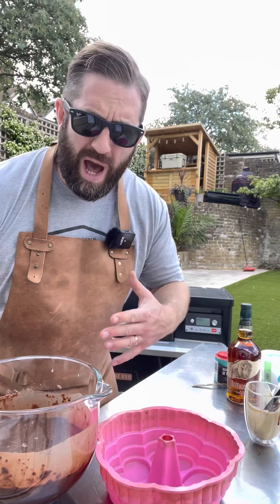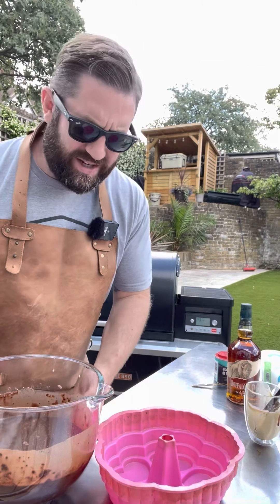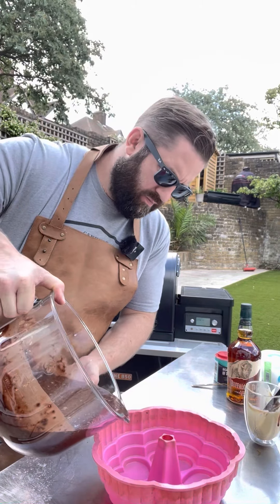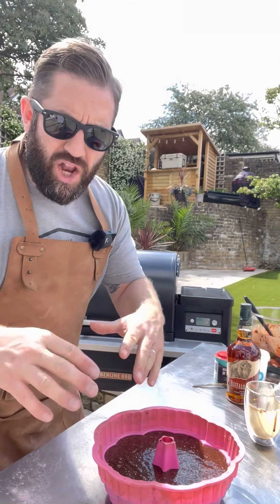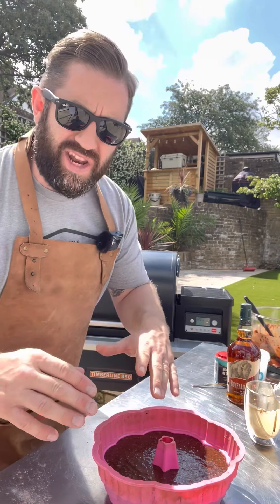Now we're going to pour our mixture into our bundt tin, then it's into our Traeger at 180 degrees Celsius for around an hour.